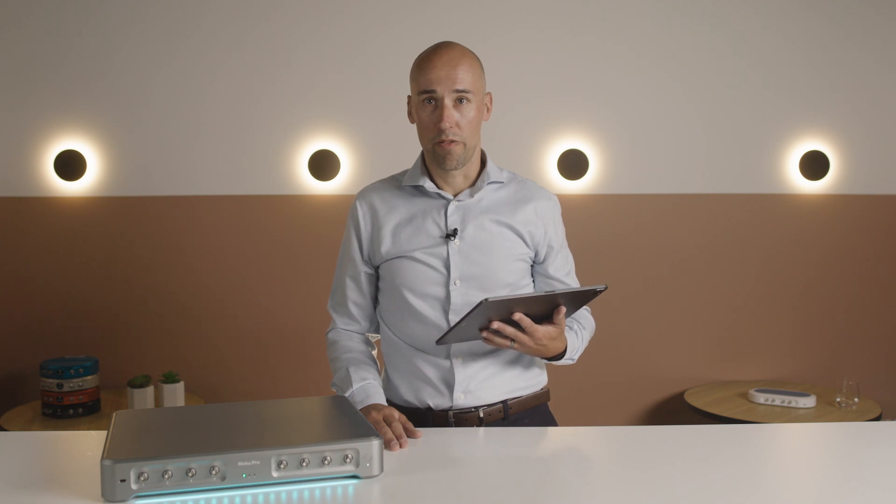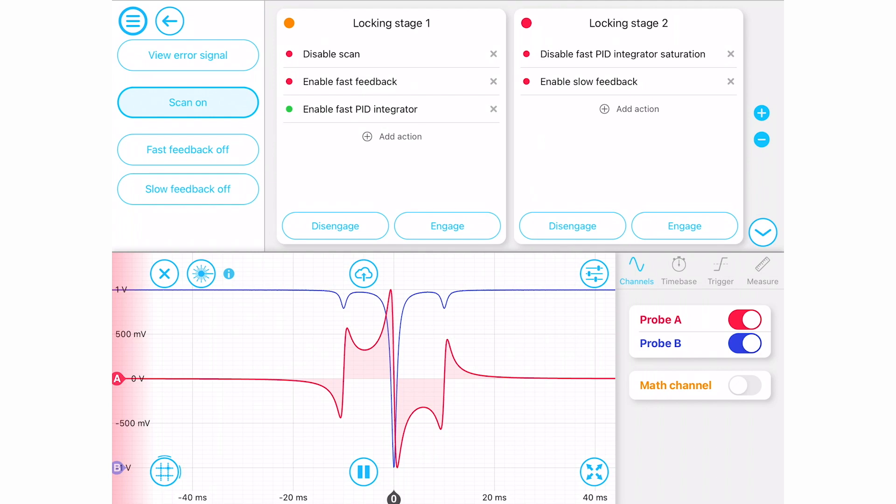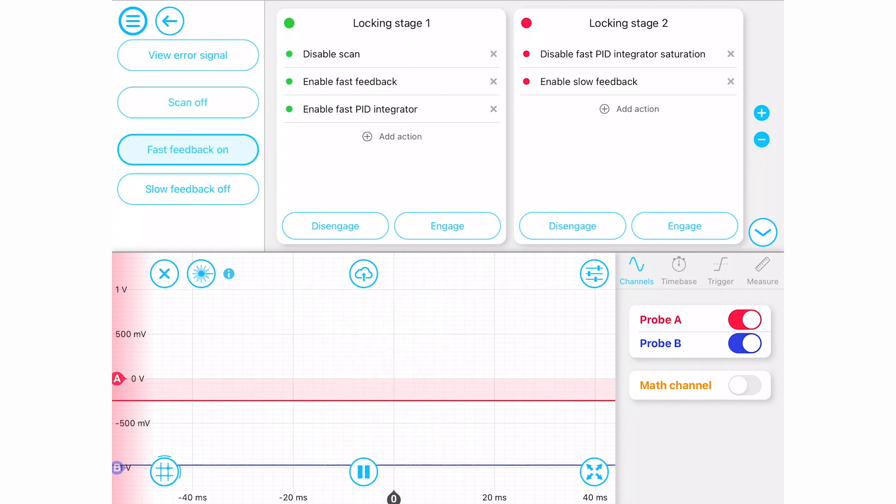The locking process can be simplified further using the lock assist feature built into the oscilloscope. Tapping the lock assist button will highlight all zero crossings in the current scan. Selecting your zero crossing will automatically adjust the output offset and engage the first locking stage to lock to that point.